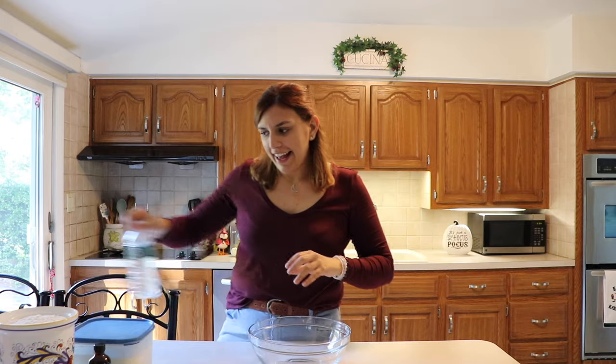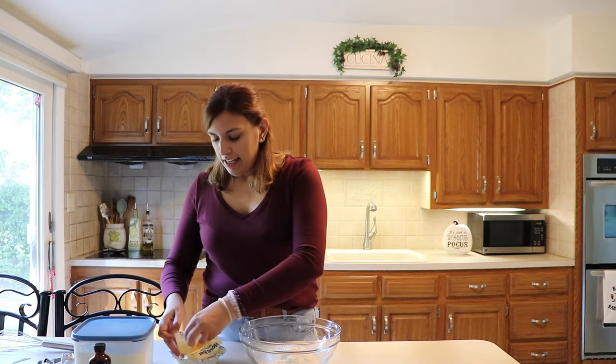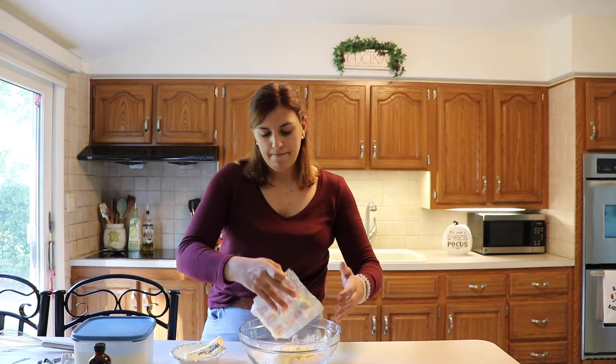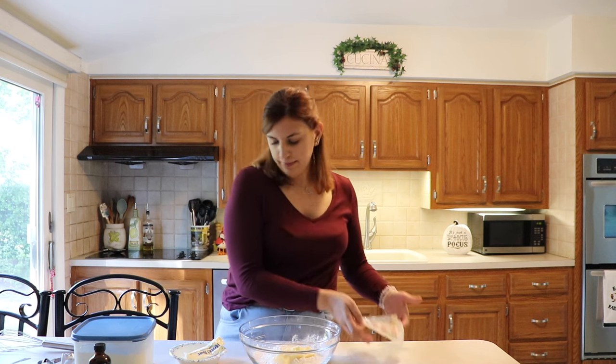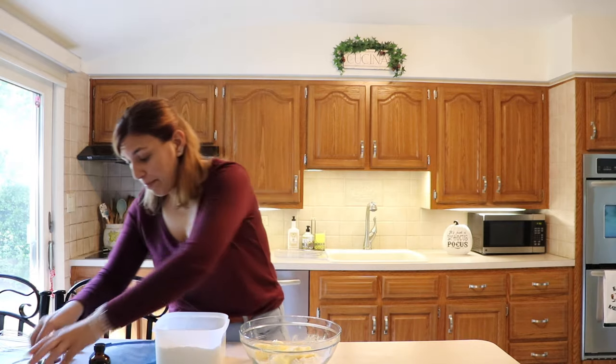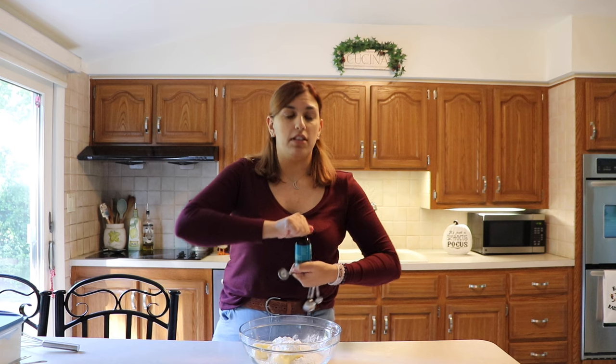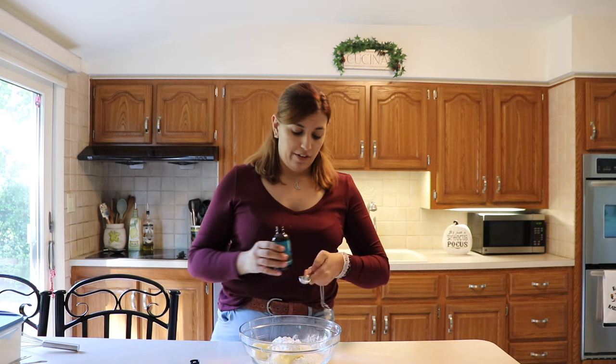To start off, we're going to start off with our shortbread. We're going to start off with two cups of flour, and then I have a cup of softened butter, a half a cup of confectioner's sugar, and a teaspoon of vanilla. This is literally the easiest cookie recipe you could actually get — it has only four ingredients in it.